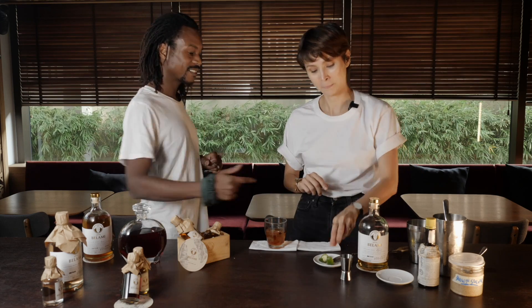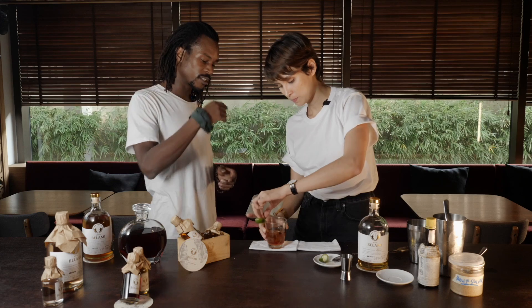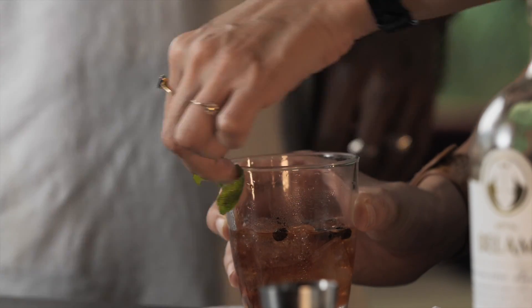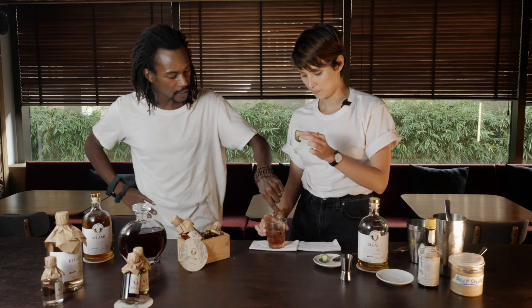I forgot one thing — the lime zest. So we're gonna put it all around the glass. Every time you're gonna drink it you're gonna smell also the lime, and that will play a part in the cocktail. Inside as well.